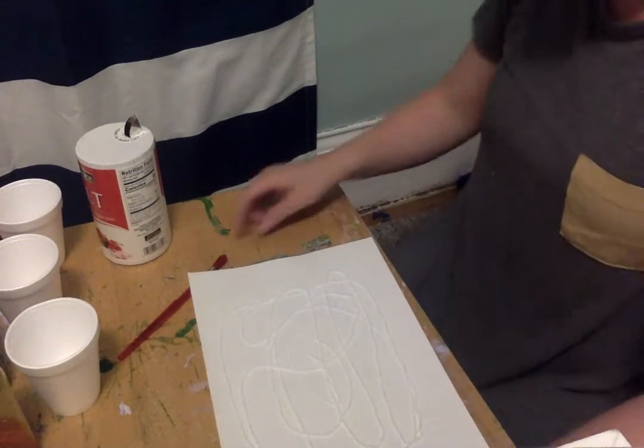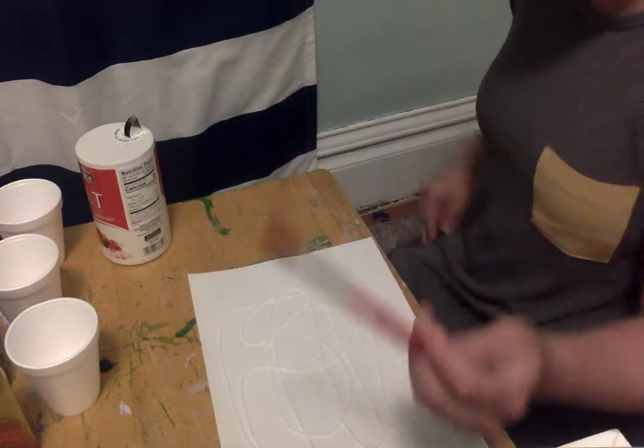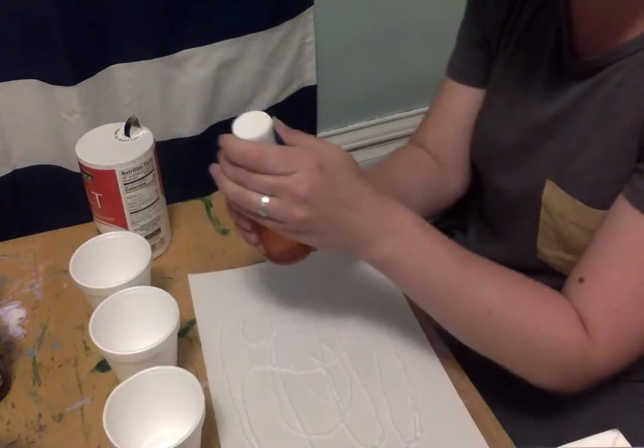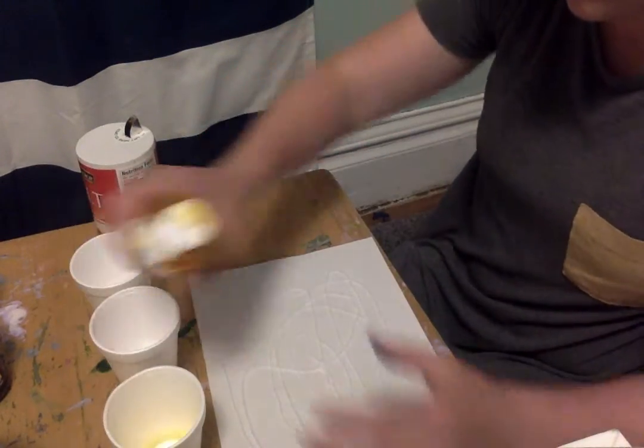It's kind of silly, isn't it? Next I'm going to take my paintbrush. Now I have my paints I'm going to mix up. So I'm going to put a little yellow, a little blue.